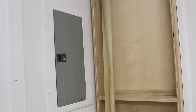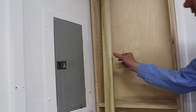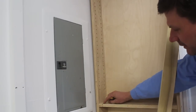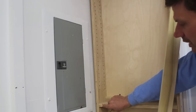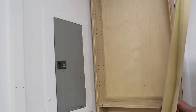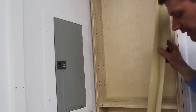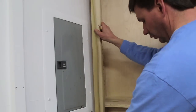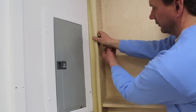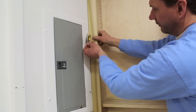I want to get a nice tight seam where the cabinet meets the wall, so I'm going to have to scribe the face frame in. I've measured from the inside of the cabinet to one inch and put a mark on the middle shelf, one on a lower shelf, and also up at the top of the cabinet. I'm going to hold the face frame at those marks and then transfer the line from the wall onto the face frame.